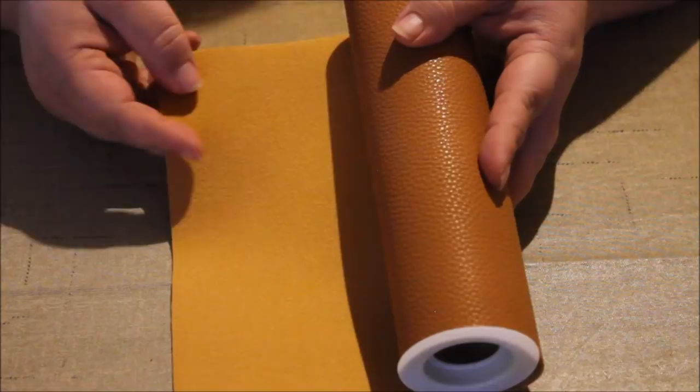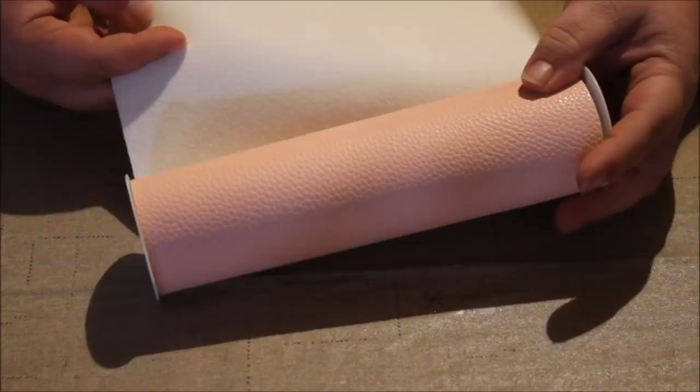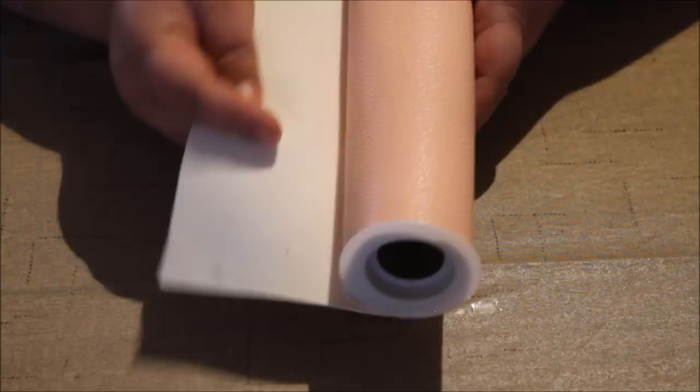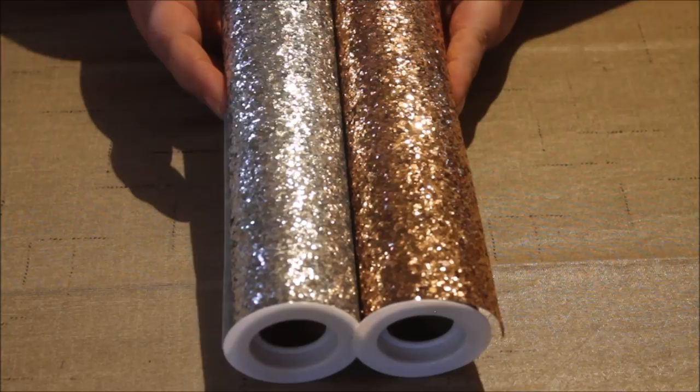Some choose to use HTV or 651 on the back — that is totally up to you. On the blush color, the back is white, and I don't think that's an awful look with the white up against the blush if somebody were to see it. So that's totally up to you. These are the two glitter canvases that Hobby Lobby offers.